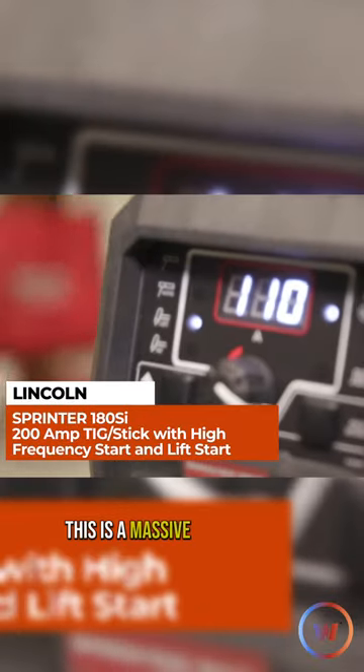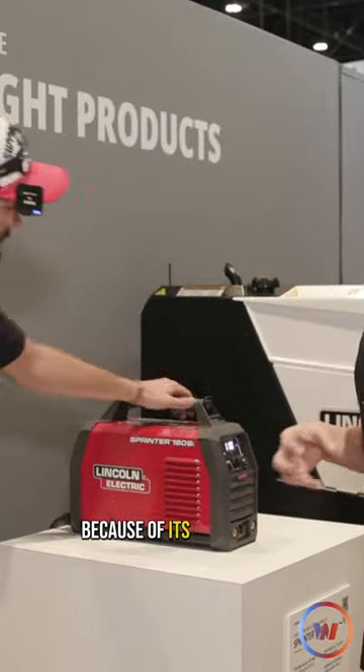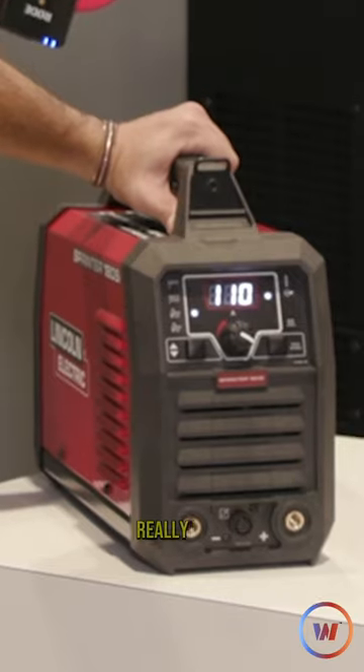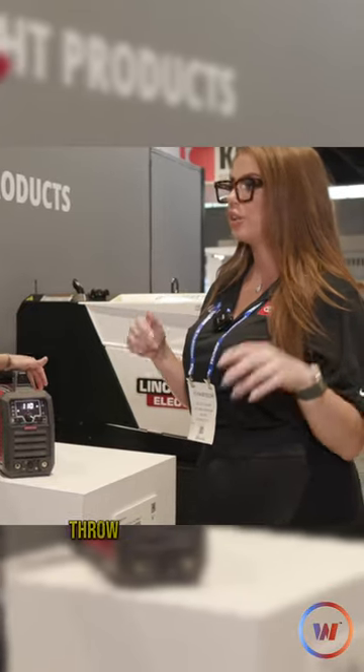As somebody in motorsports, this is a massive improvement on what we already have. Every single race trailer that I work off of, whether it's a NASCAR or a tow-way trailer, they all go the 180 route because of its portability and its compact size. It fits underneath the counter really easy. You can pair it with a mini Argon bottle and it's lights out easy — take it wherever you need to.